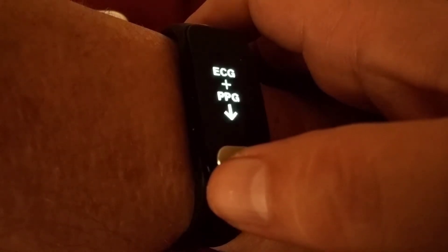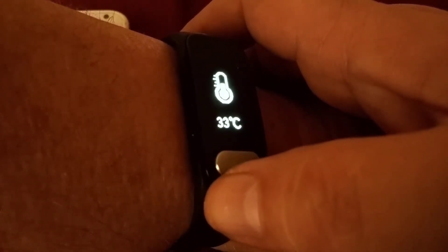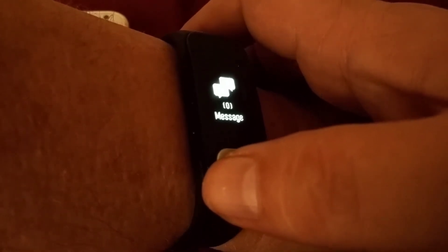This is the health indicator, which I'll talk about later. This shows my pulse and blood pressure, body temperature in Celsius, an option to send messages to the bracelet, and Bluetooth setup.